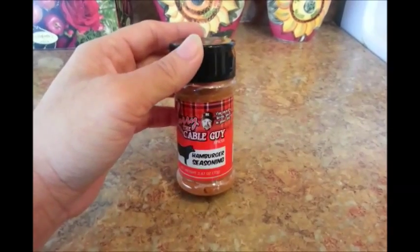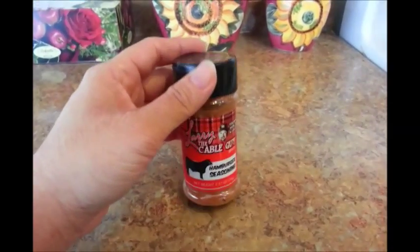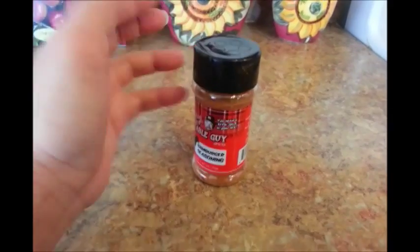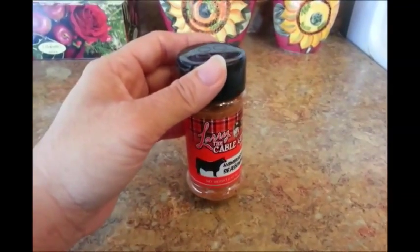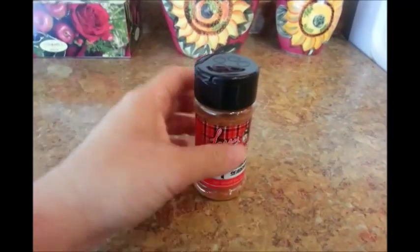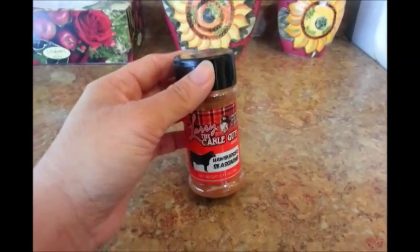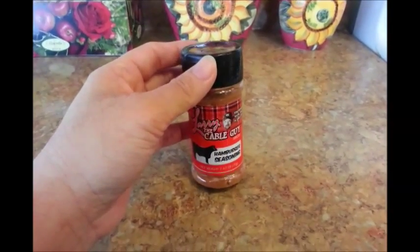If you were going to do the turkey burger, I would suggest either using a different brand, or maybe try steak seasoning or something like that. But the Jenny O turkey burger I would buy again, because it's not bad — it's pretty good. But for the hamburger seasoning, that's a thumbs down for me. Thanks for watching, have a great day, and I'll see you later, alligator. Bye.